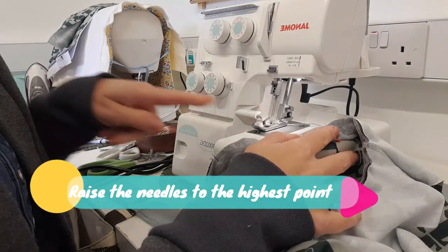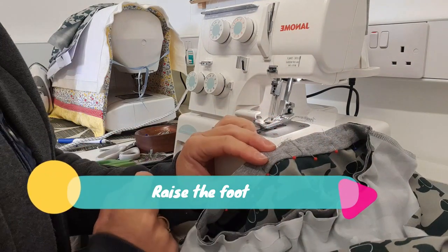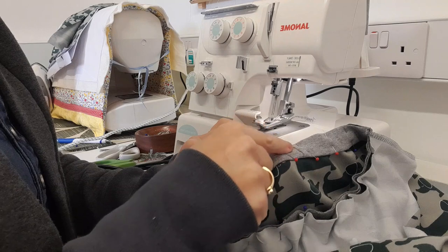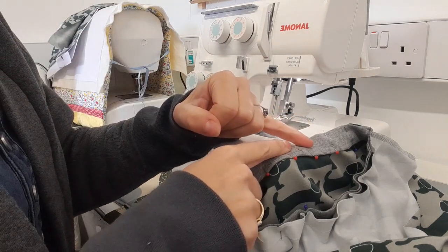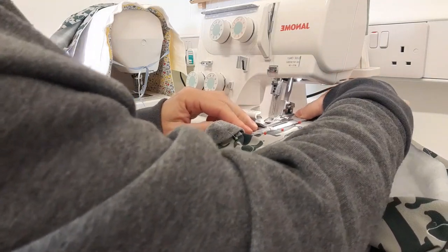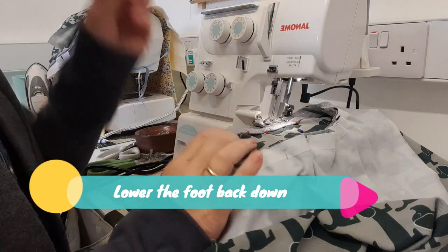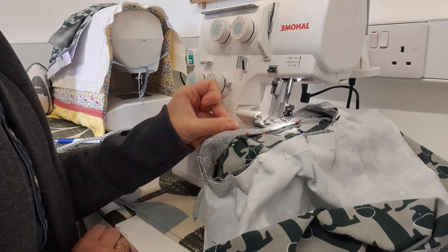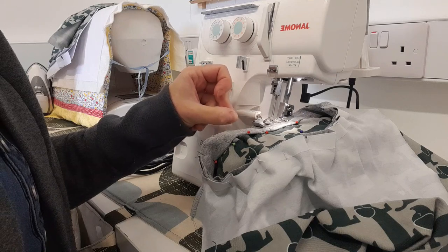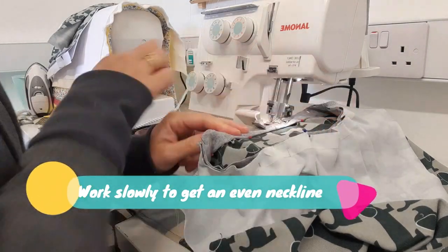I'm going to raise my needles as high as they will go to the highest position, then lift the foot up. I'm going to put this neckline underneath the foot and line it up so it is very parallel with those needles. The seam join is just here and I'm going to place the needles so they start sewing just before we hit that centre point. Give it a little wiggle - you should be able to get underneath quite well because we've lifted the needles up. Lower the foot back down and remove the first pin. The blade is going to start cutting right as we hit that join, so the needles are going down before the centre back and the blade cuts at the centre back.